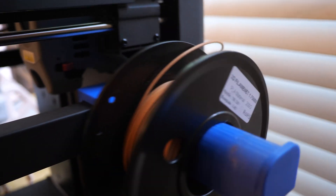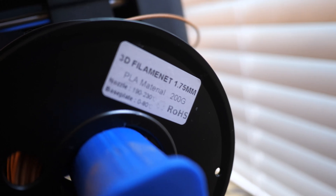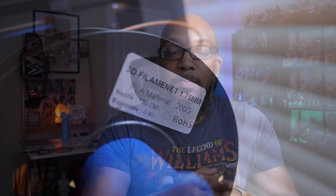I ran it through the 5M, and if you're curious about doing that yourself, just know that you definitely need that hardened steel nozzle — either the 0.6 or the 0.8 millimeter. If you try to use it with the 0.4, and God forbid the 0.2, not only are you going to wear it out a lot faster, but you're probably going to end up with a clog because of the wood particles contained within that filament.